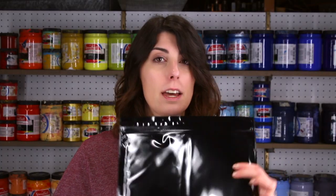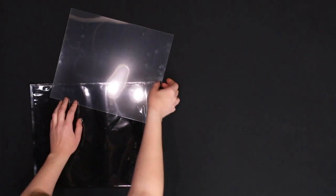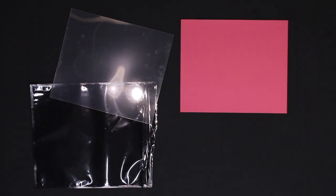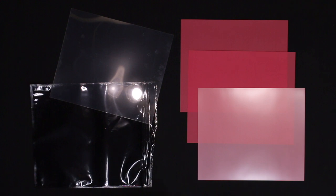Speed screens come in a light-proof bag, and you really don't want to open it until you're ready to expose your screens. Inside, there are a couple of clear plastic overlays that will be laid on top of everything while you expose your screen. There are also three speed screens, and one side of each has a white carrier attached to it. We'll be removing this white carrier right before we expose the screen.